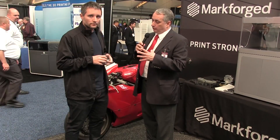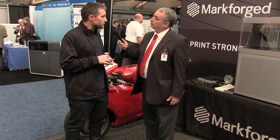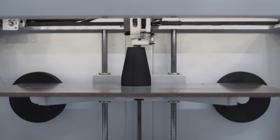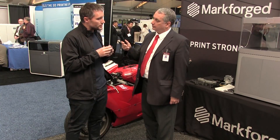Beyond the metal world, Markforged is also working on some interesting composite technologies. We actually got our start in composites, and it's one of the ways we learned a lot about how to print these metal powder materials. We've been printing something called Onyx, which is a nylon base with chopped carbon fiber added to it — pretty similar to the plastic with metal powder added to it.